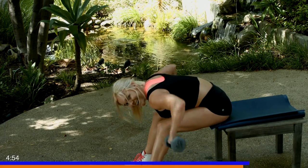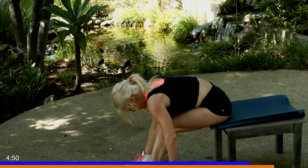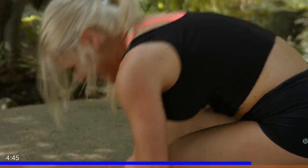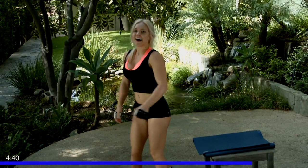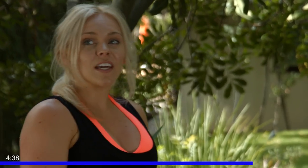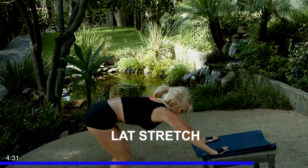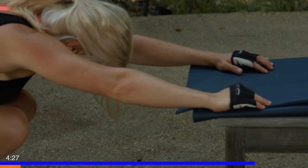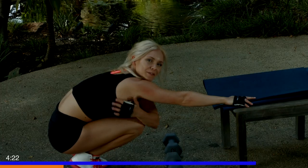Keep going, almost done. Five more — three, two, last one, and relax. Great job guys, it's tough but you're doing awesome. Catch your breath again. We're going to jump back down for that nice lat stretch — holding both sides of the table or chair, sitting down, opening those lats, pressing that chest down, feeling your nice stretch right through your back.